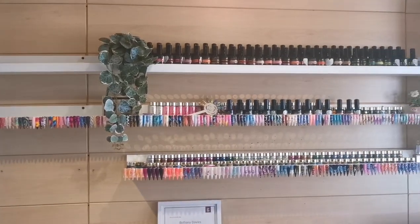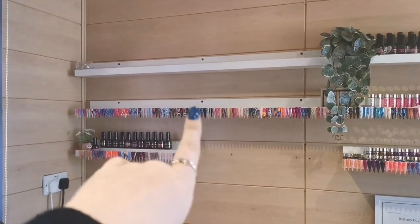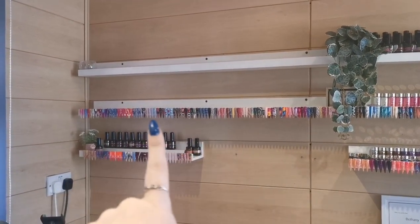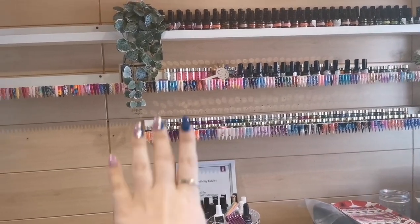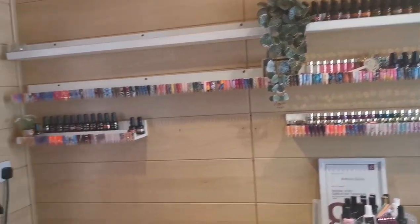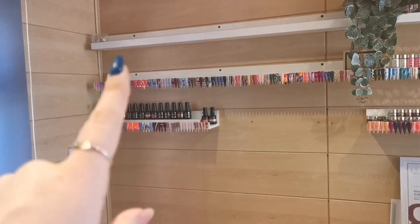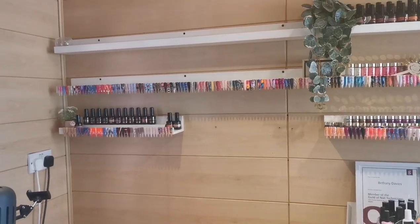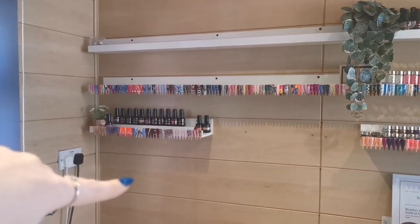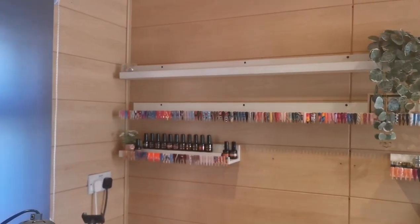I've moved all those gels over there for now — they're the ones I'm selling so they won't be there long. This middle long shelf with the nail art is going to go down here, because I want four long ones and then four short ones. The top one will come off, and there'll be a small one in its place, another small one below, and a small one underneath the one that's already there. Those four small ones will have all my gel perfection colors on them, which are here waiting.